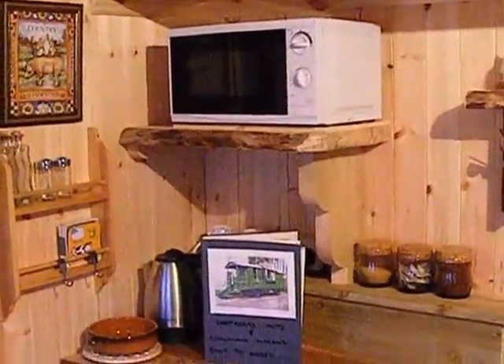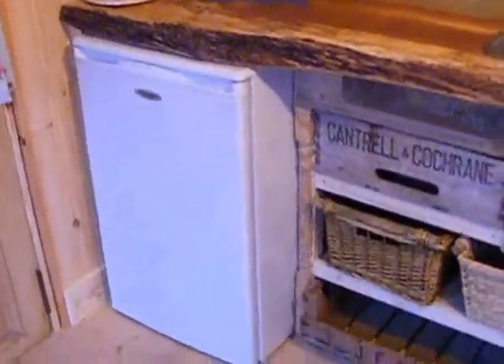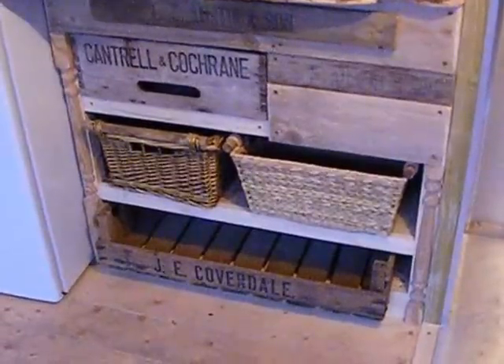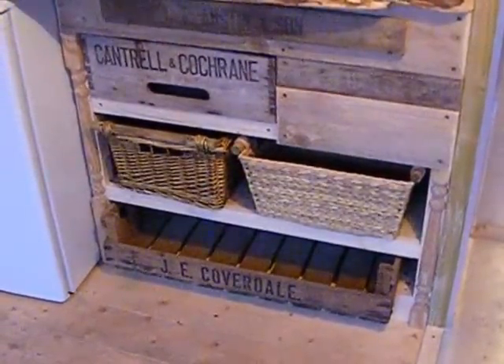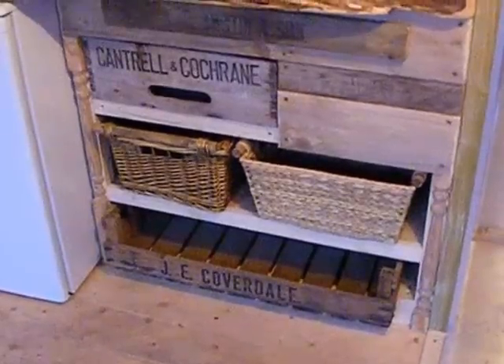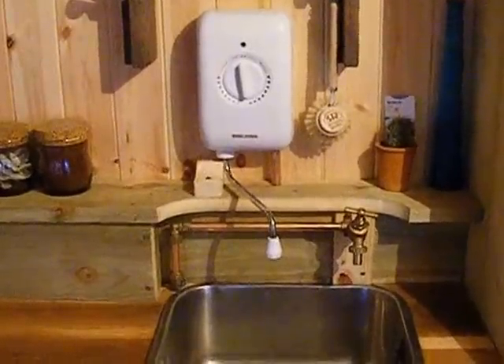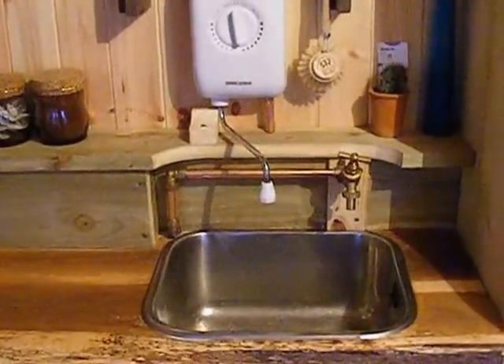So kitchen here — microwave of course, fridge freezer, rustic drawer unit so reclaimed. I think that's a champagne crate, potato crate and baskets, so that's all your storage. We've got hot and cold water at the sink, hot water by means of a water heater. So that's all your cooking requirements.